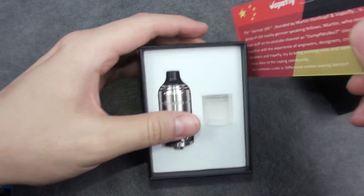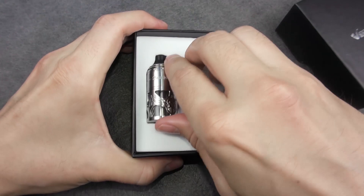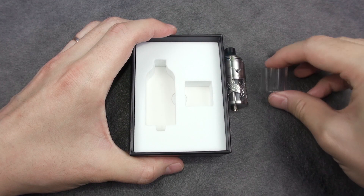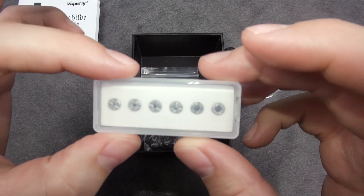Here is the card by VapeFly and the German team, including the team member list. And here is our RTA in stainless steel color — we will go over it shortly. Here is the spare glass tube, and at the bottom of the box we have the user manual for the RTA.